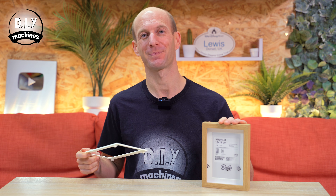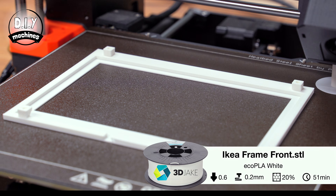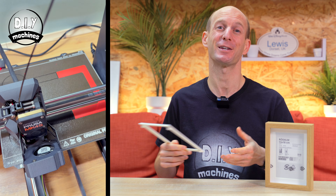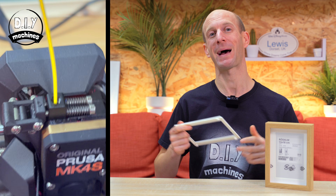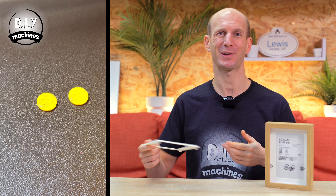If you're using the IKEA frame, you'll need to first print out the IKEA frame front. And if you're printing any of the others, just print the style that you would like. The rest of the video's instructions are the same for both pathways, which also means it's very easy to swap out the front style at a future time if you'd like to.